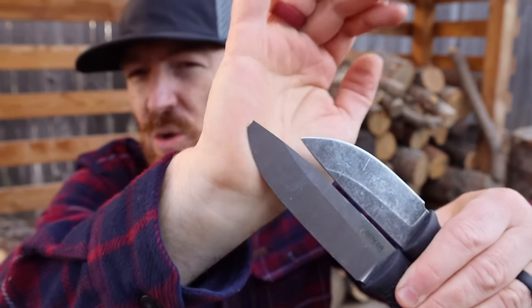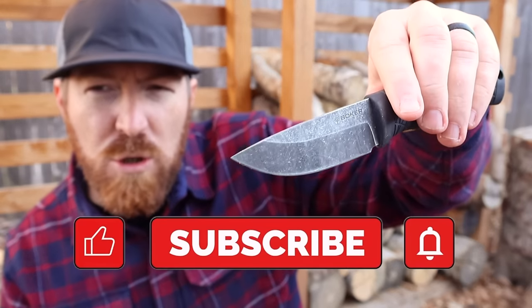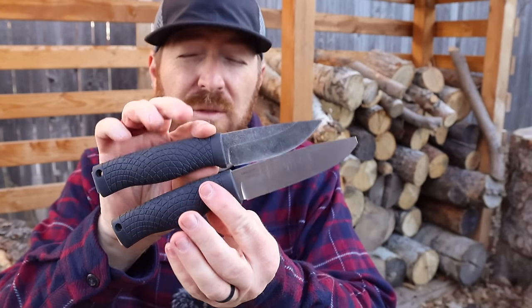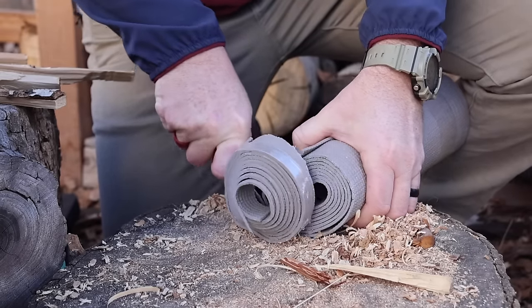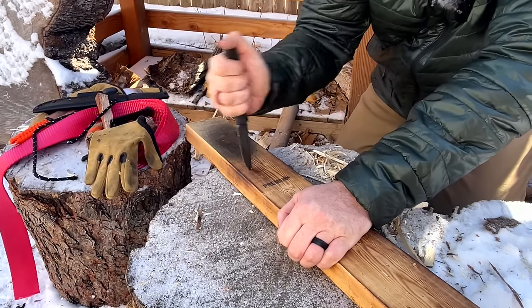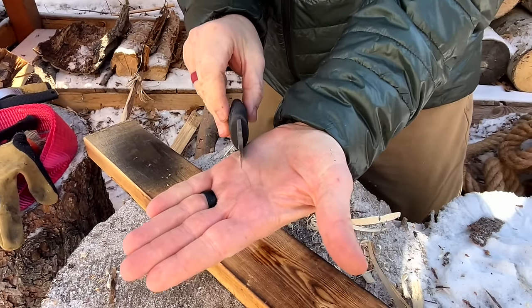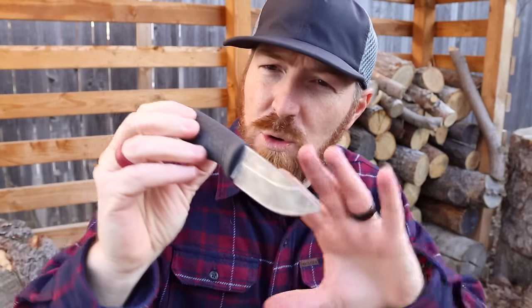Let's begin by addressing the elephant in the room: tip strength and durability, and how could a CPM 3V blade snap and break where an 80CrV2 blade put through the same test would not. Boker decided to make both of these knives in Germany out of excellent, very tough steels. The Mini is made out of 80CrV2 steel — an excellent high carbon steel that is very easy to put an edge on and get a screaming edge. It's very tough. When I went to do the tip test, which we do on just about every fixed blade we test here — five strikes into a two-by-four with a little bit of side to side — it surpassed that test and flew through it with flying colors.